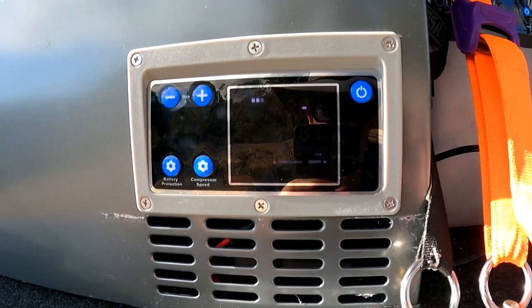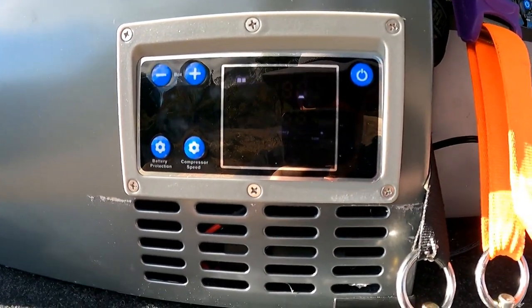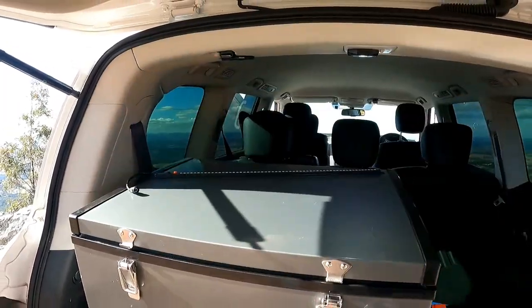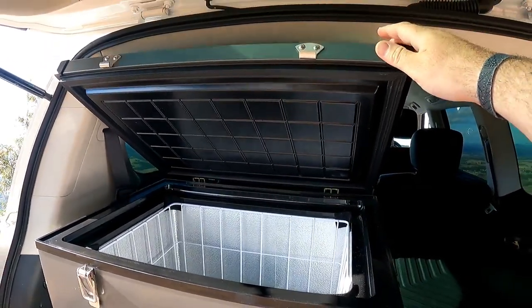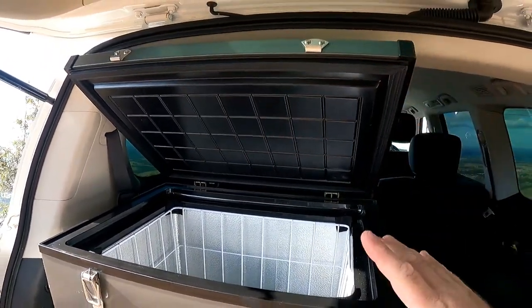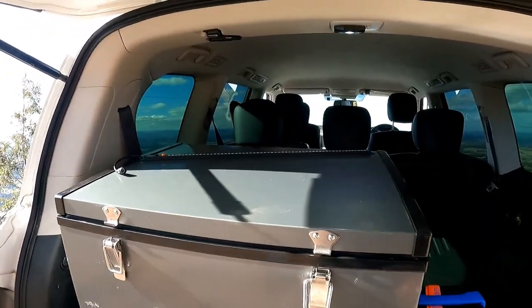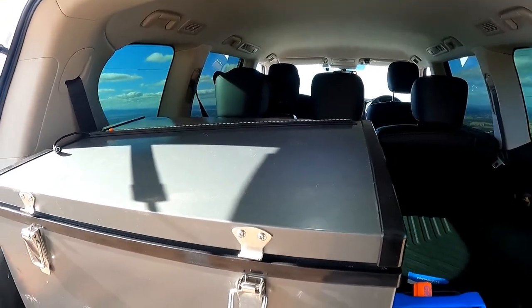The compressor's just kicked in — I just want to let you hear the sound. It's relatively quiet for a big fridge. Another thing good about this fridge is it's got soft-close hinges. It's got a bit of a spring on the back of it, but that lid holds up by itself — there's nothing but the hinges holding that up, and it doesn't slam down. A simple feature, but not a lot of camping fridges have that. I think that's an awesome bit of gear.